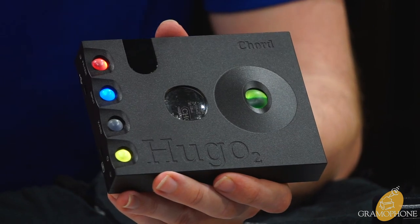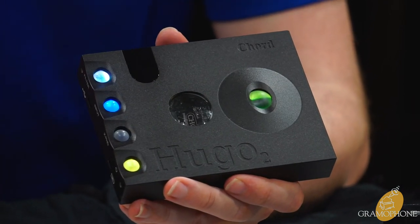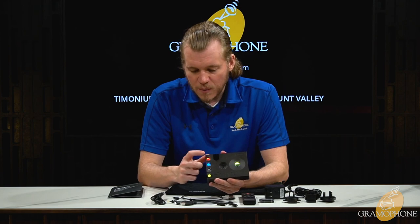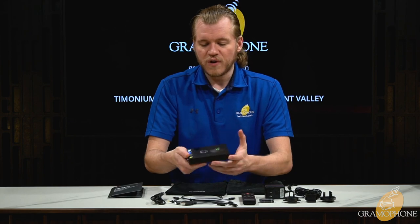The red filter warms it up but cuts down on those sibilant highs if they're bothering you. These are really great filters and you can actually hear the difference. I normally run warm, but sometimes I just run the straight transparent — it depends on the system.